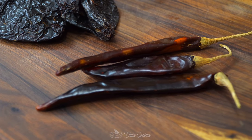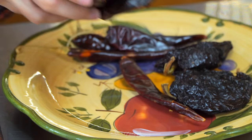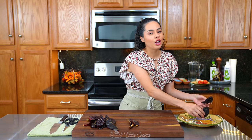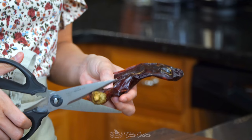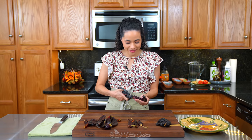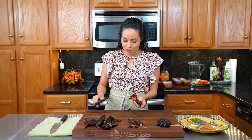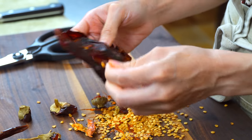First off, we're gonna prep the red chilies, which is what's gonna give this Mexican dish its iconic red color. Starting with eight guajillos, four puyas, and two ancho chiles. To remove the seeds, I'm simply going to cut the stem area and cut them open. Guajillo is one of the three most commonly used peppers in Mexican cuisine because it is mild in heat and pairs perfectly with a lot of peppers.